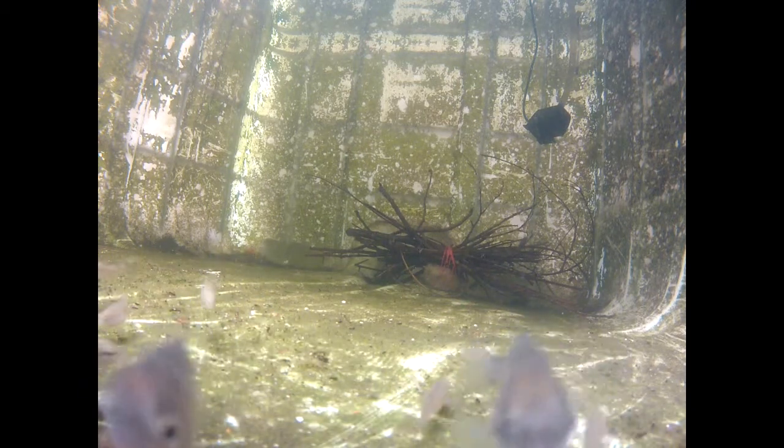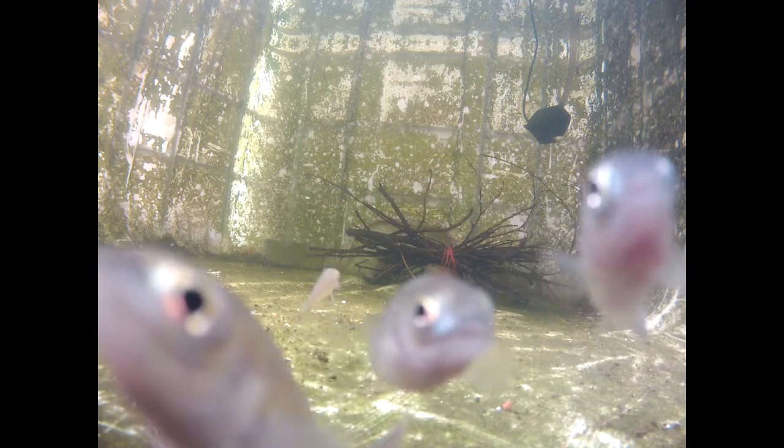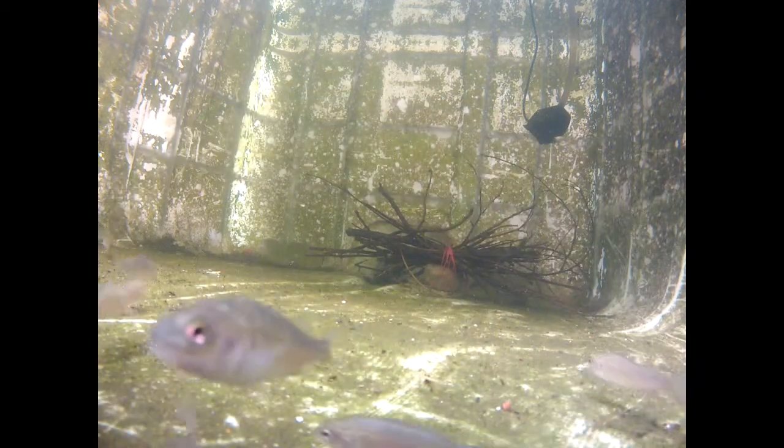Silver perch is also a very good fish to eat, but it takes a bit of time to grow — around one and a half years. You can find this fish in different shops around Melbourne. They sell fingerlings for less than two dollars each.